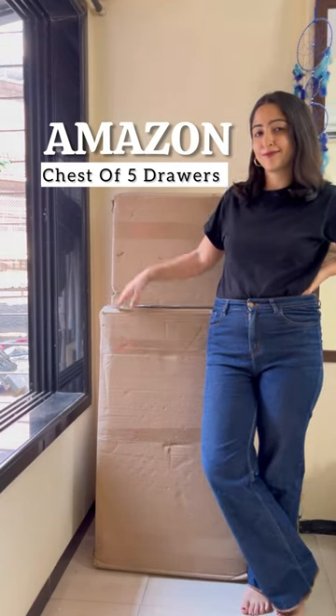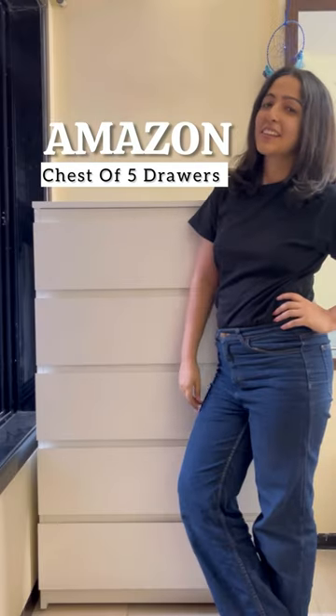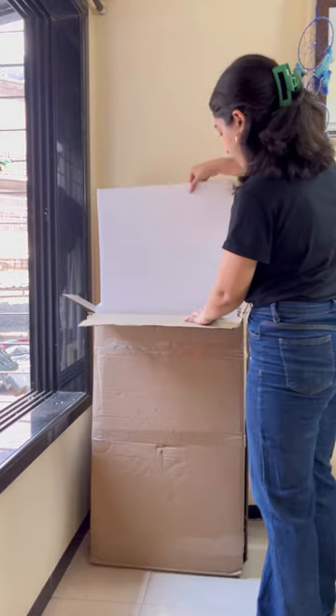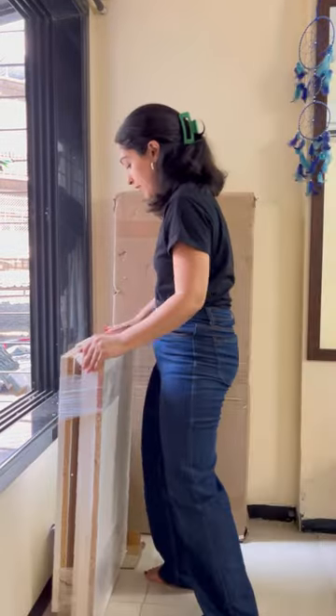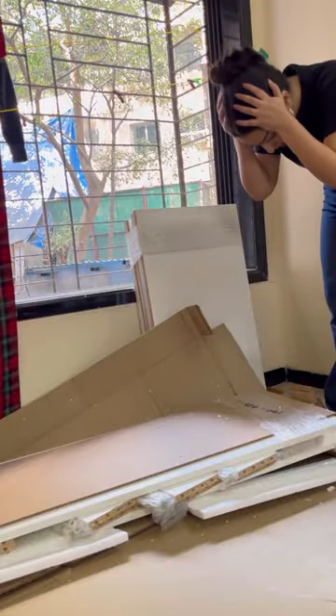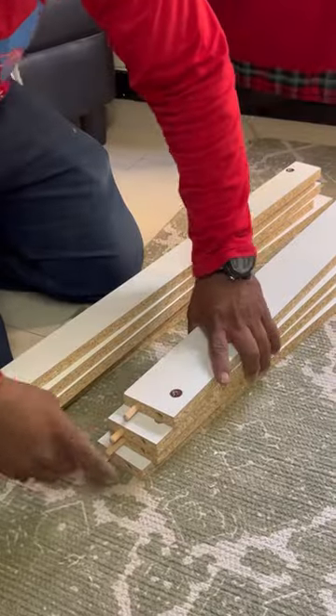I bought my dream chest of five drawers from Amazon. Come, let's assemble it together. Well, I tried my best, but it was so heavy, I was alone and I have no experience in putting furniture together. After a few tries I gave up and got help from Urban Clap.